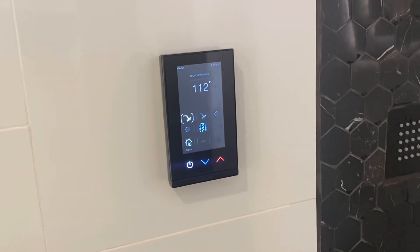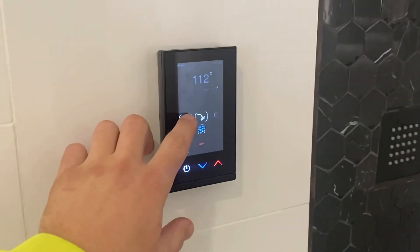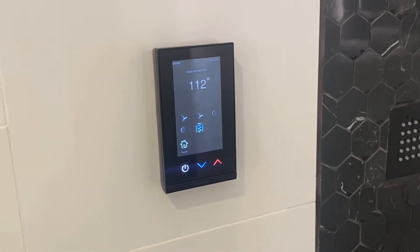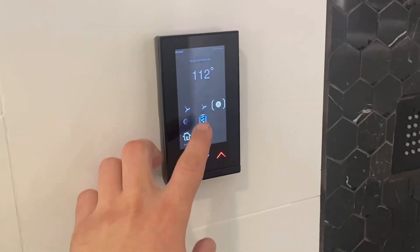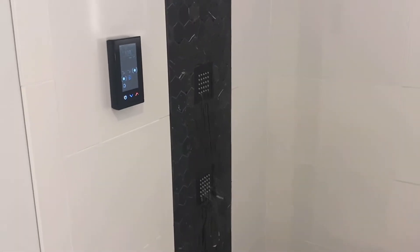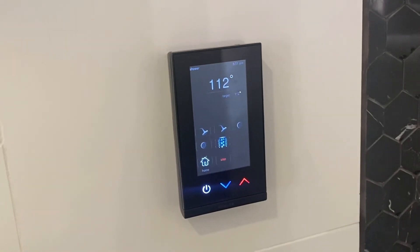We have dual shower heads in this shower. We also have dual body sprayers — just hit the icon and it turns them right off.